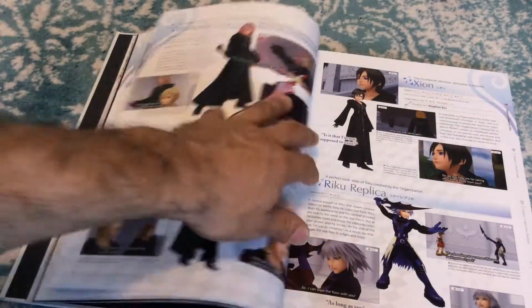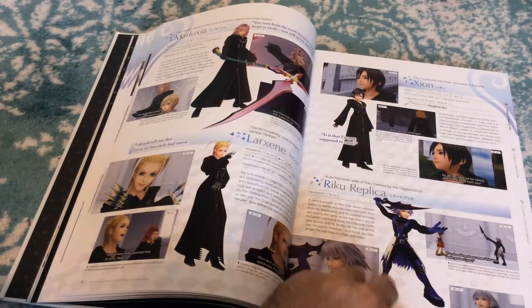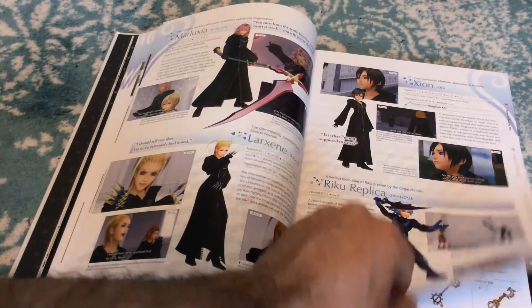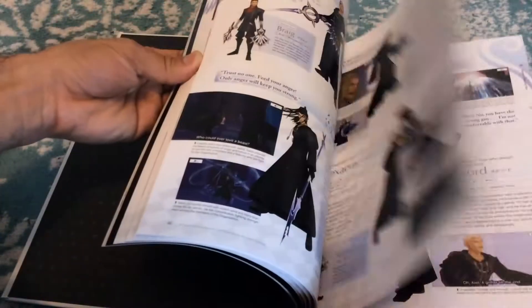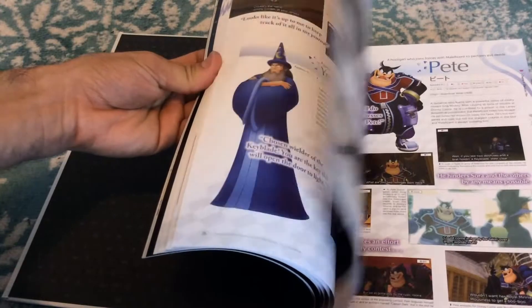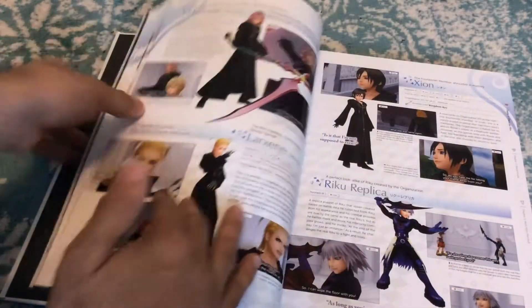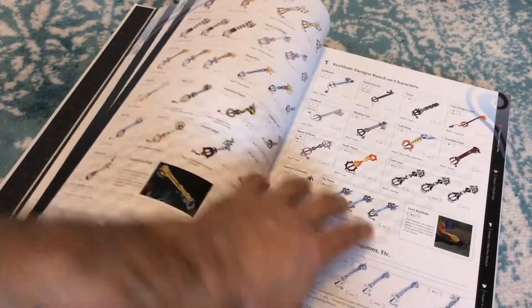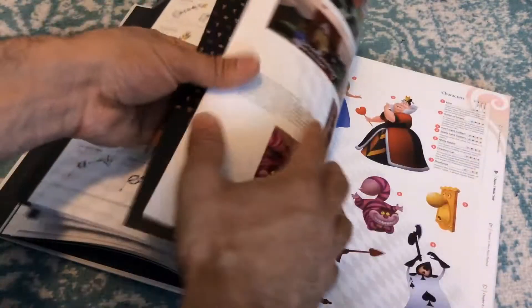Then we get all the Organization XIII members. We get Xion, and Riku Replica — I thought it was always Replicant, didn't know it was Replica. One thing I notice is I don't see any of the Final Fantasy characters — no Leon, no Yuffie, no Aerith. It seems like these might just be the Kingdom Hearts exclusive characters. I'd be really curious to know if that was the case.